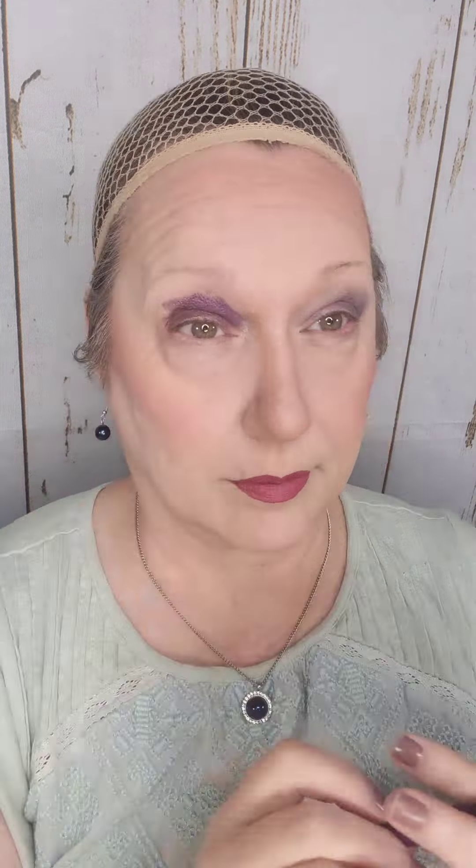I found this cream shadow stick that's supposed to be self-setting and I thought I would try that. I accidentally used my concealer brush instead of my blending brush, so I actually added concealer over the top of it — it looks a little funny and it's going to take me a little extra effort to blend it out. But this is real makeup and how it works every day. The way you get good at makeup is to figure out how to fix your mistakes, just like everything else in life.